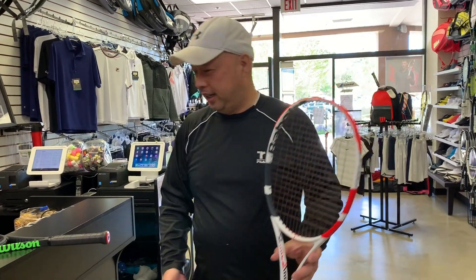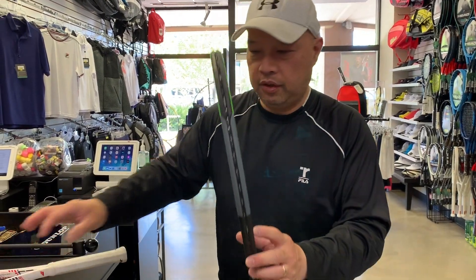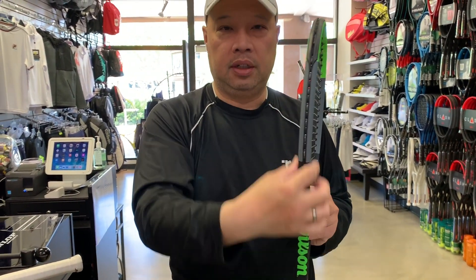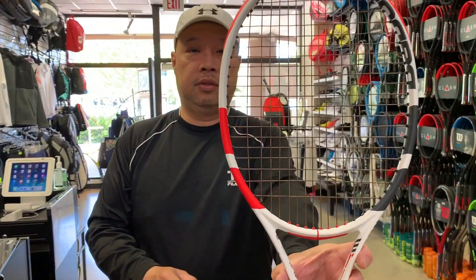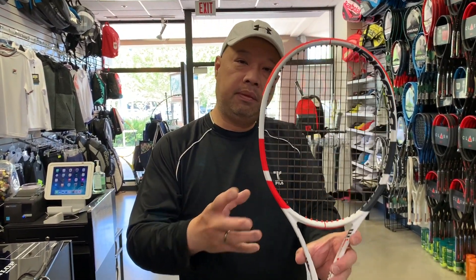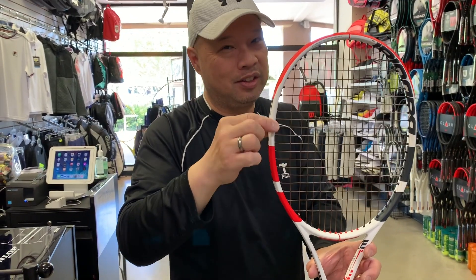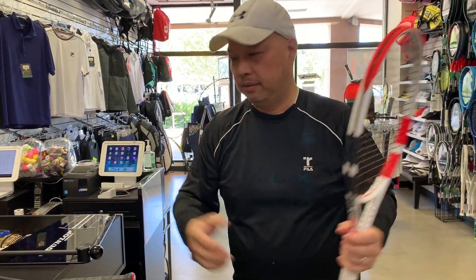Both are four-and-a-quarters. One quick thing to note: the Blade has a constant beam — 21 millimeters constant throughout the racket, so you get a constant flex. The Pure Strike 16x19 has a tapered beam: 21-23-21. That 23 in the middle is probably to make room for that Cortex rubber, needing a little more thickness to fit it in there.